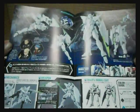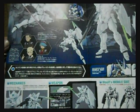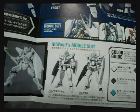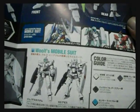In the manual we have some shots displaying the armaments of the G Bouncer, and Wolf's previous suits — the Genoace Custom and the G-Exes.